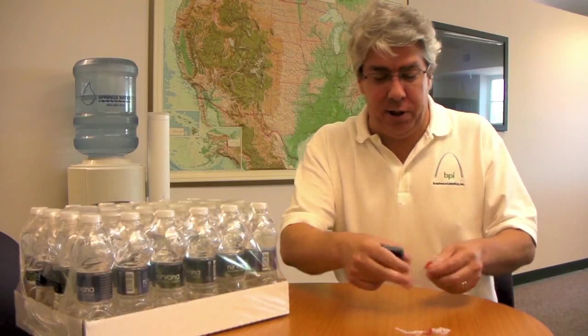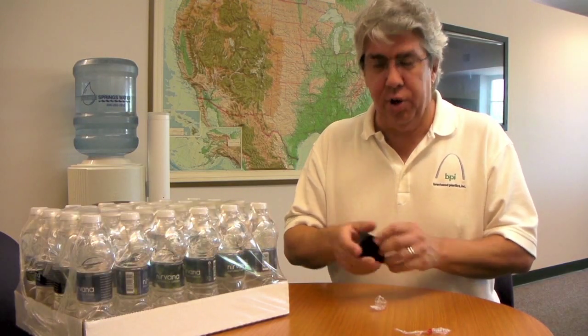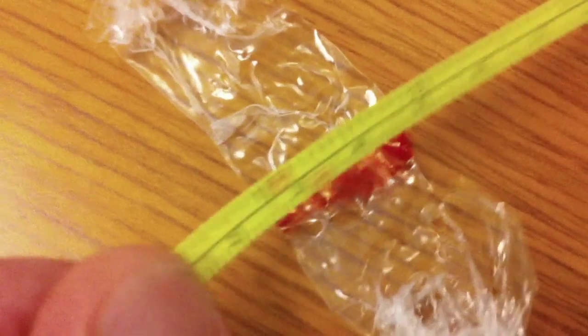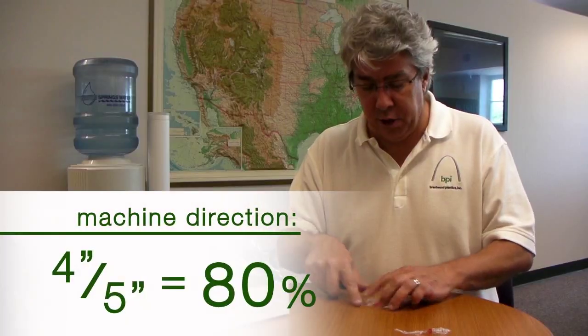Alrighty, let's see what we've got with these two samples. Normally we'd run a larger sample mix, but we're just going to have to do with these two. That one's right at one, so that means we have 80% shrink in the machine direction.